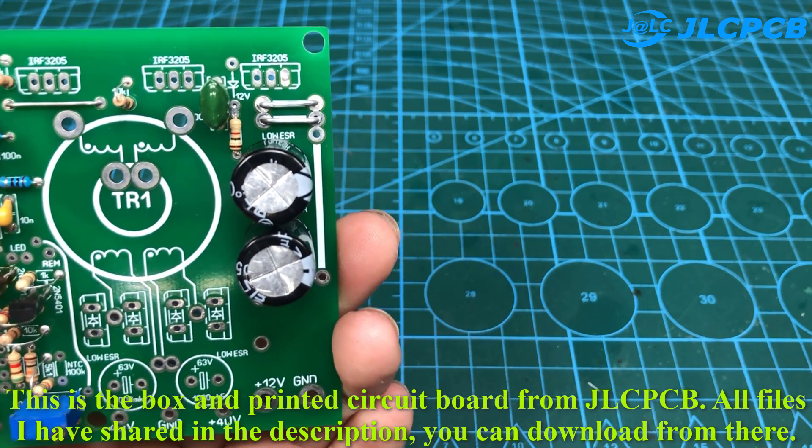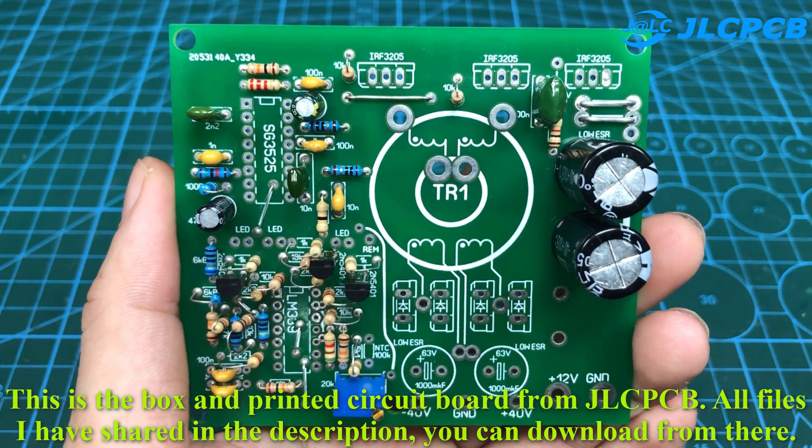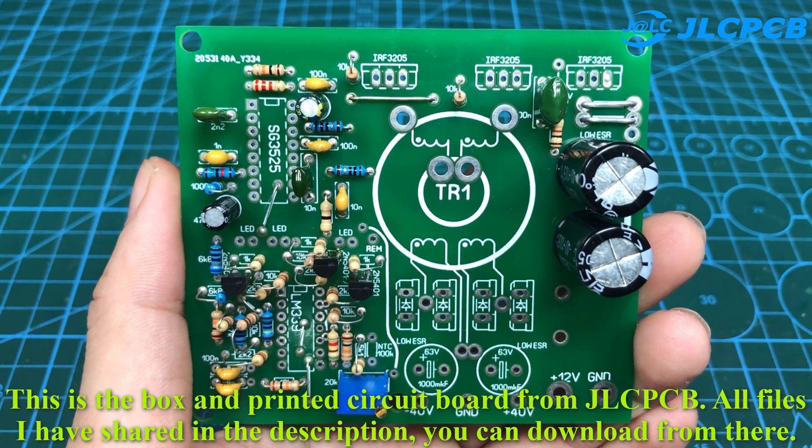This is the box and printed circuit board from JLCPCB. All files I have shared in the description — you can download from there.